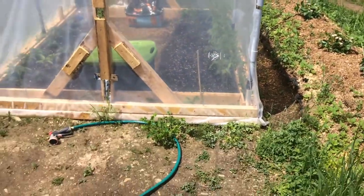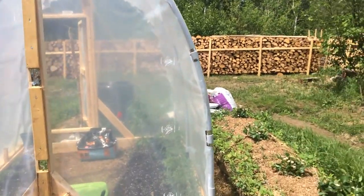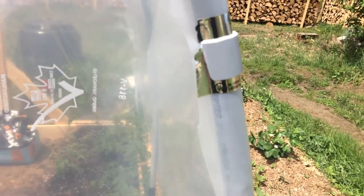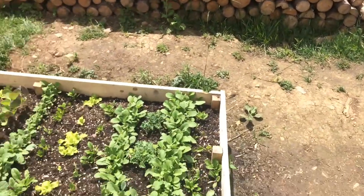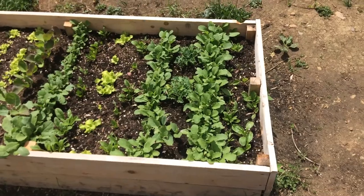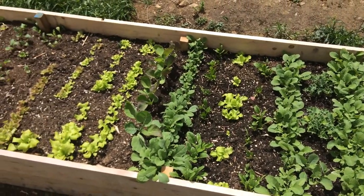Greenhouse is done — poly on, secured. Made all my own little clips here. This is 1-inch PVC that I bought as 1¼-inch — just made these slide-on clips. So that's done. The box is coming along great: radishes, lettuce, kale, Swiss chard, Brussels sprouts.